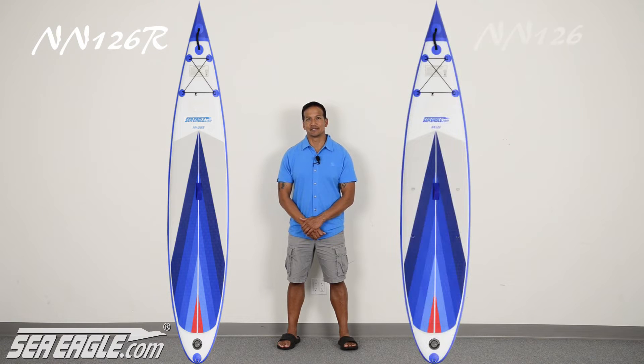Hi, I'm Dan from SeaEagle.com. Customers have asked what's the difference between the new Needlenose Racer 126R and the existing Needlenose Series. So let's compare the two 12 foot 6 models.